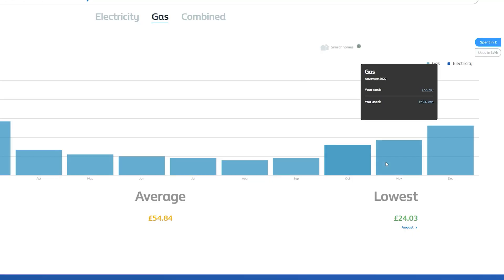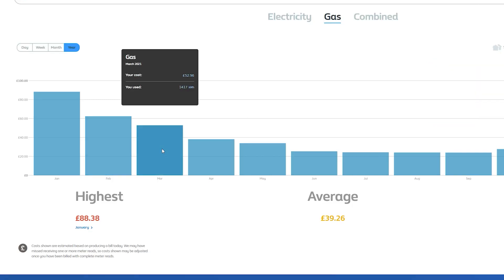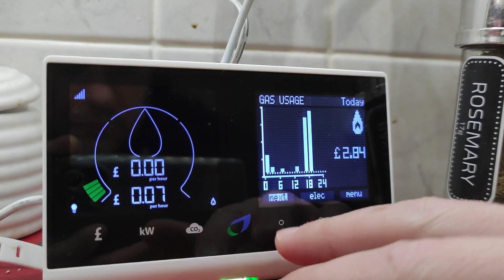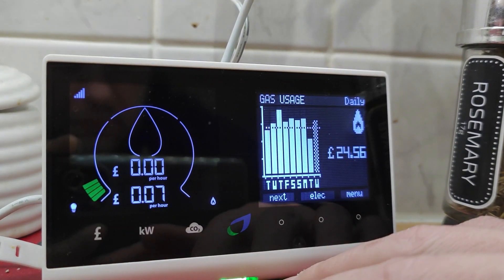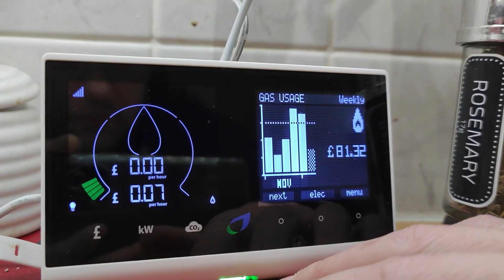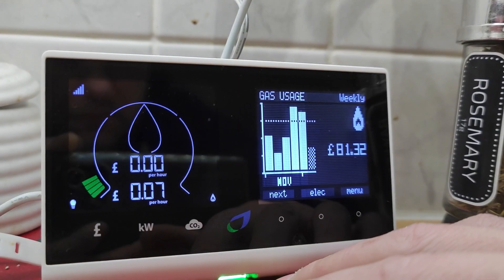Looking back at my gas bills, I realize that from October to April — which is pretty much the heating season in the UK — I've paid over £420, which is quite a lot. Add to that the fact that this winter gas prices are expected to go up by as much as 20%, and you are looking at a very desperate person trying to save some money using home automation.